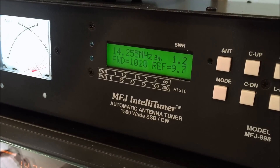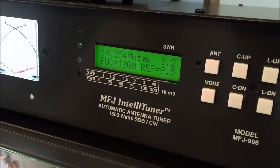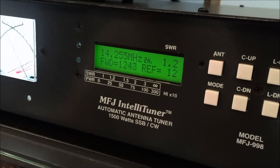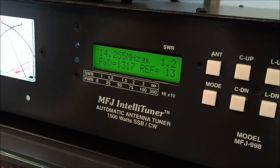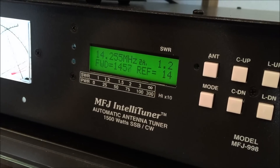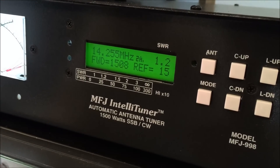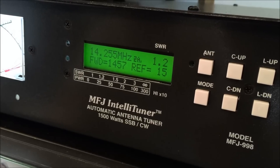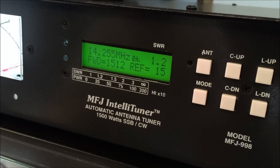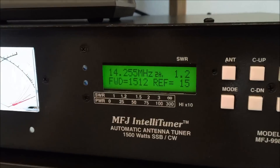With 40 watts drive that's a thousand watts. So bump it up — just make the meter say 1500. That's 1.2 SWR, 15 watts reflected, with 100 watts drive. Now let's see what happens if we bump past the 1500 and see what the circuitry does.